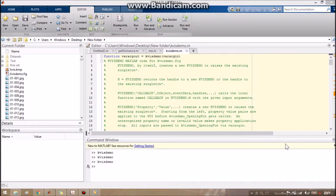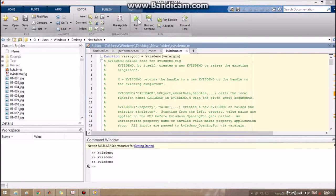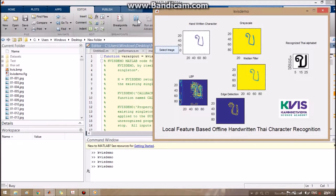This is the simulation we made in MATLAB that will show how my project works. My project is about handwritten character recognition.